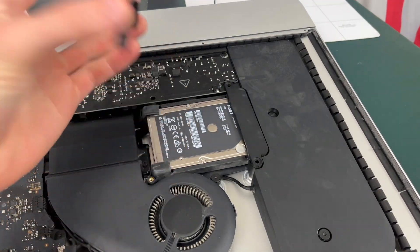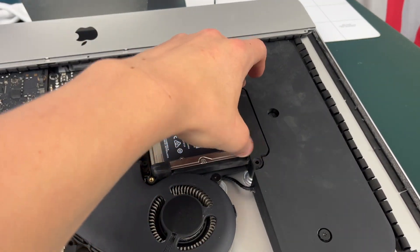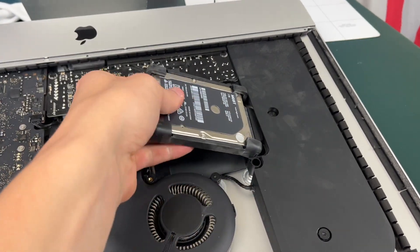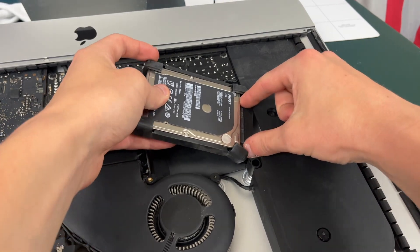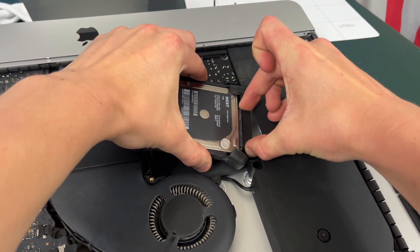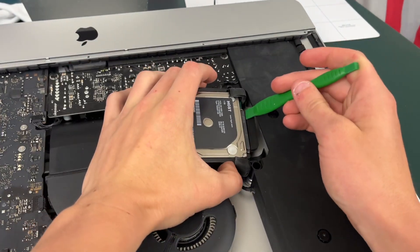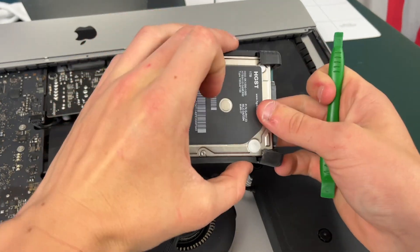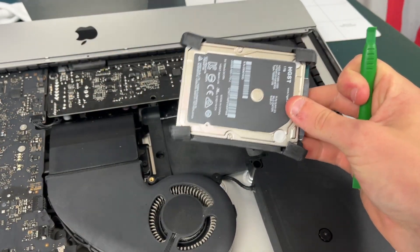Once you have the four screws off you can take these connectors off and you're going to see the hard drive right here — it's going to be connected to a very tight SATA cable. Don't worry, it's okay as long as you don't pull on it too hard. You should be able to pop the SATA cable out, especially if you use a little pry tool, and there you go — your hard drive has been removed.